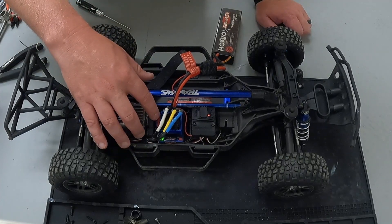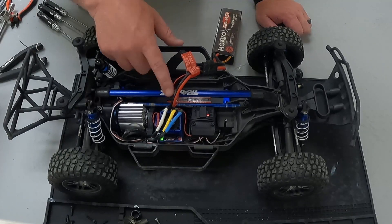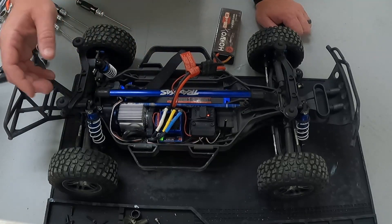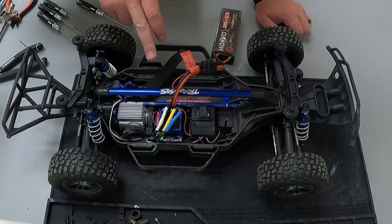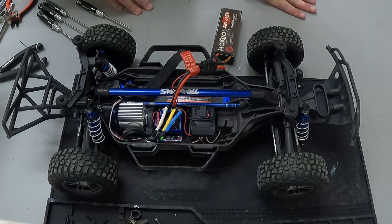So, real simple, cheap upgrade. And like I said, hopefully this fan lasts. If it doesn't, order an aftermarket fan — look up the size of this fan and swap it out. But for now, that's all I've got for you on this Slash. Hope to do a run with this thing using the new motor mount and everything, and see how it performs.